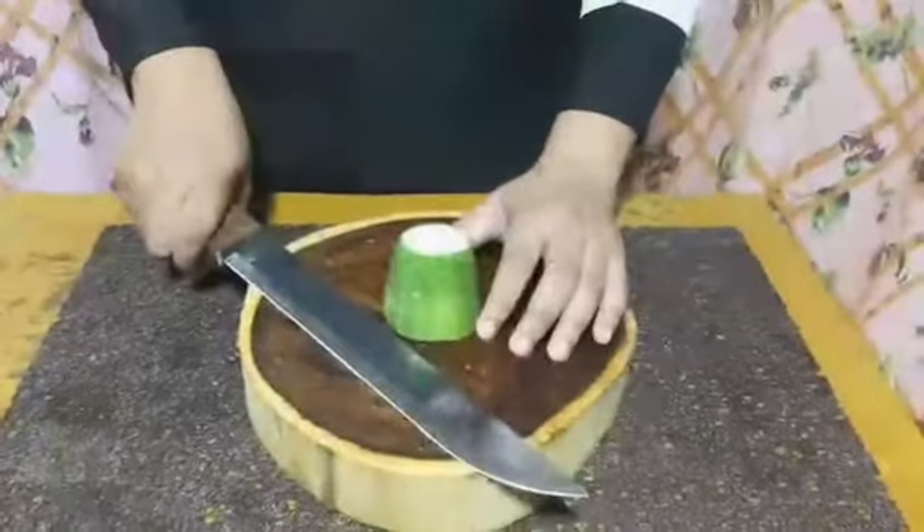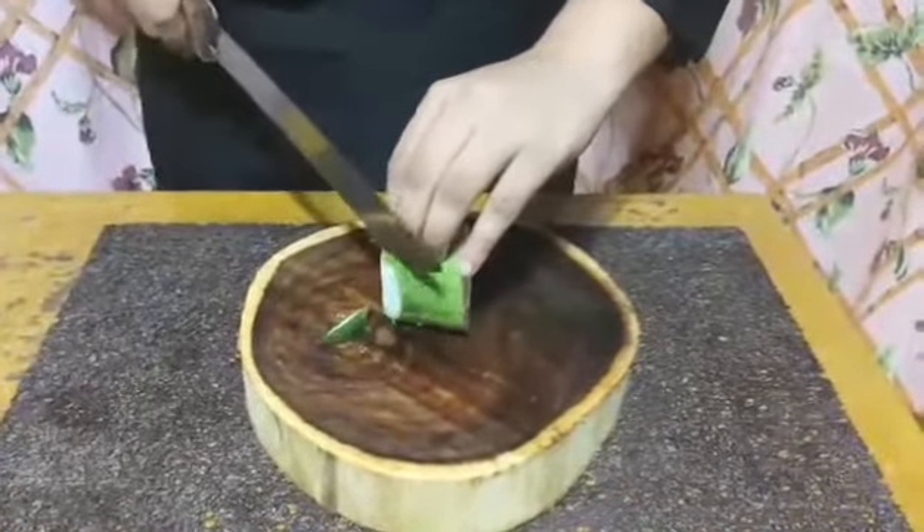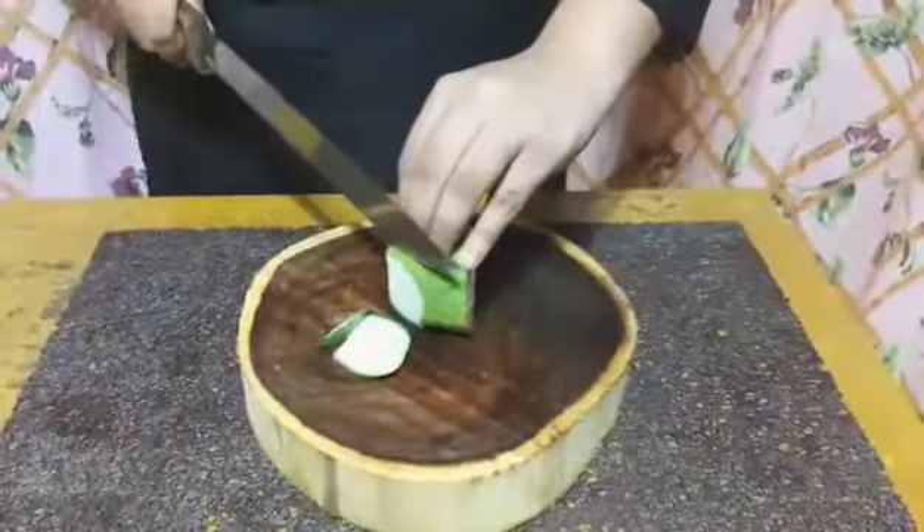And then the third is bias cut, which you cut diagonally in order to create oval-shaped slices.